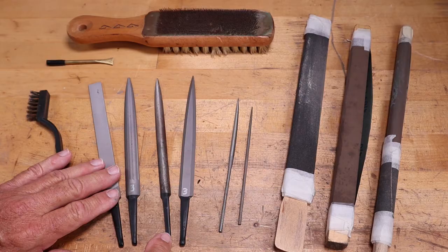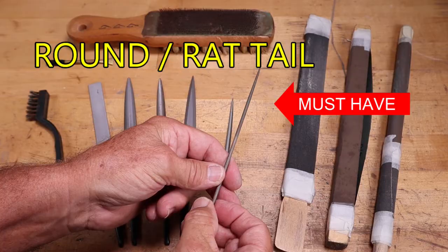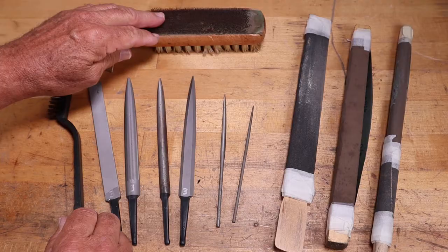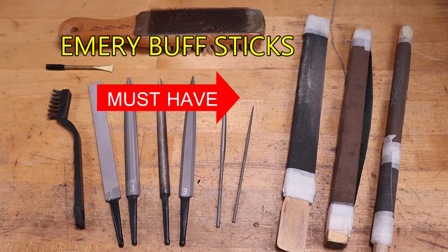Half round needle files are awesome — they can get into small areas, and a round rat tail needle file is great. You can buy a set of needle files, which would be great. To clean any of the files, I like to use a brass brush and a brass stick to get the metal out of the teeth. A card file is also a good tool to have. Your emery sticks are great — you'll be making these, and I have a video showing how.